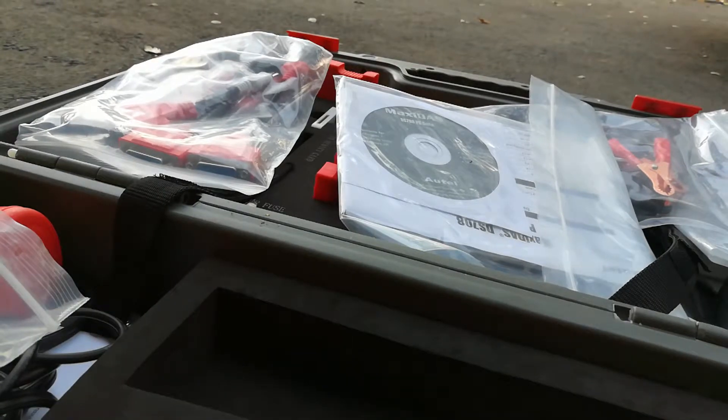It's a really great unit — I'll have a link to this below. Let me know what you guys think and what kind of experiences you've had with some of these more expensive scanners.